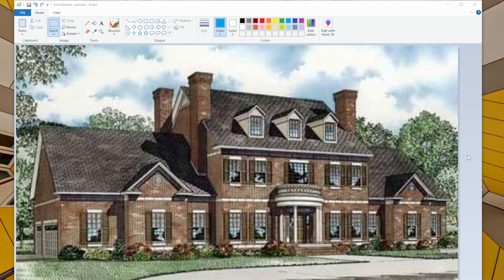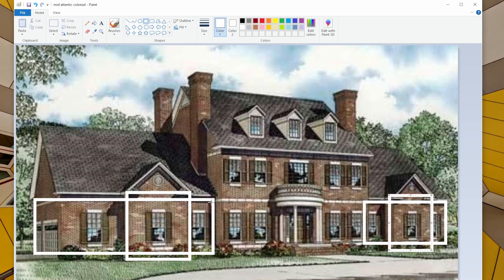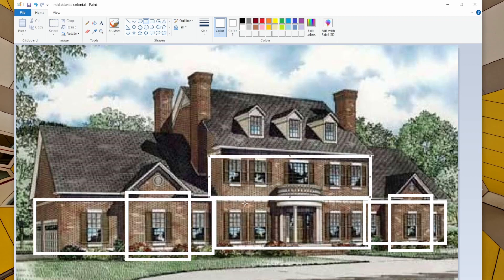I'm going to break down the shapes here in Microsoft Paint, and then we'll see how they translate over in the Sims. I'm going to start with white for the walls. We can see that we have a box here with a bump out, a box over here with another little bump out, and then the main portion of the build is two boxes that are the same size, and then on top we have a funky shaped box. It looks like we have these three dormers, but we actually have another box inside.